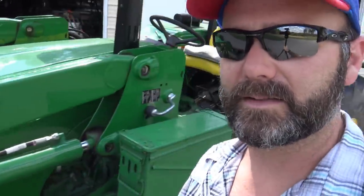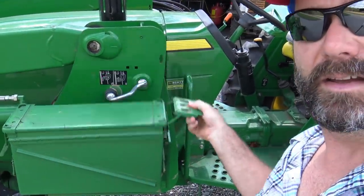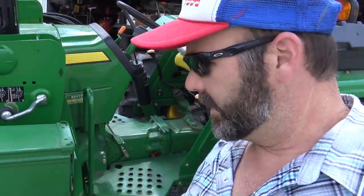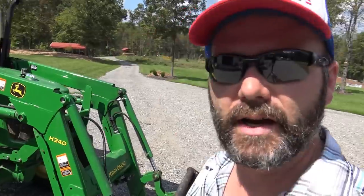Let me show you the tractor toolbox I made — I painted it John Deere green. It's an ammo can mounted to the tractor because the factory tractor toolbox is tiny. We needed something sturdy that could hold pins and things that break. You need to keep extra pins on your tractor at all times because you never know when something might break and you don't want to have to walk back to the house. One thing you always need to do is check your oil — always check your oil.